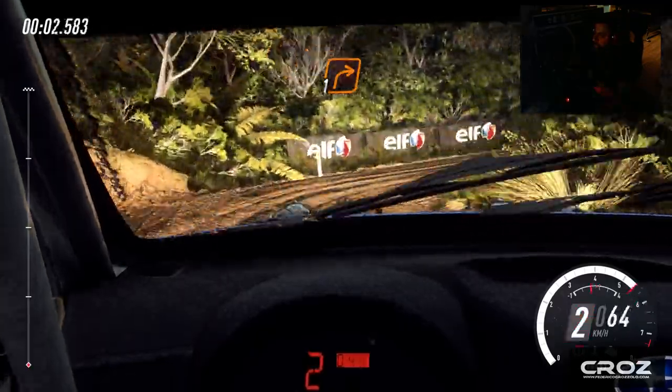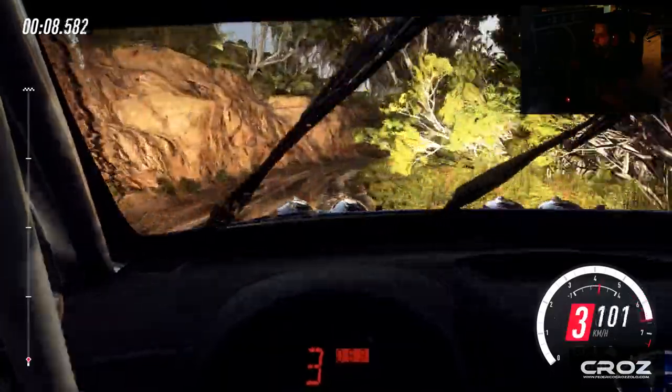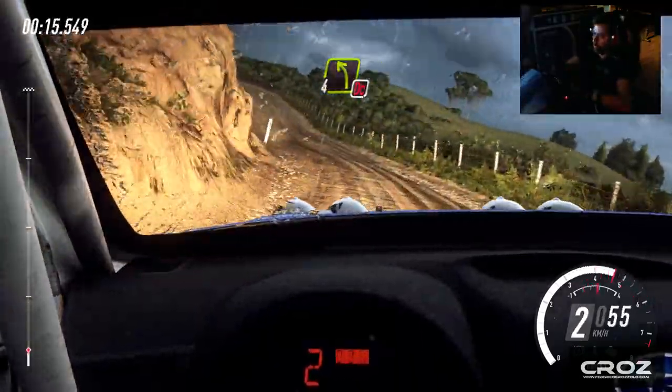One right and very long, opens 30, one left tightens. 30, four left, don't cut.